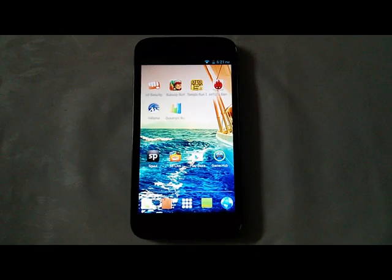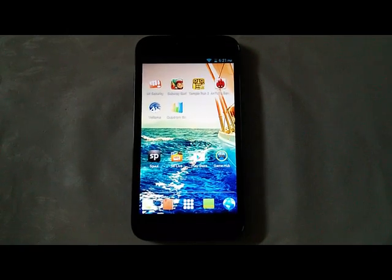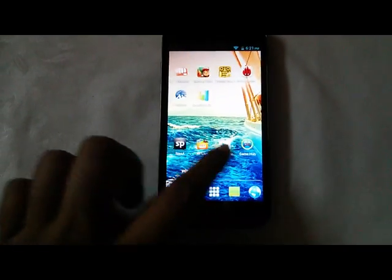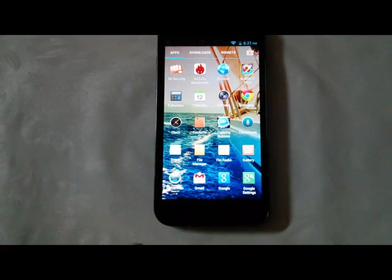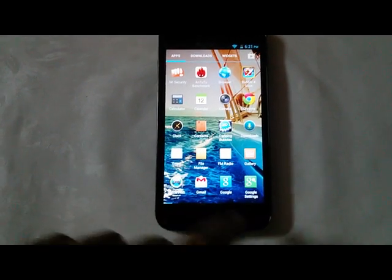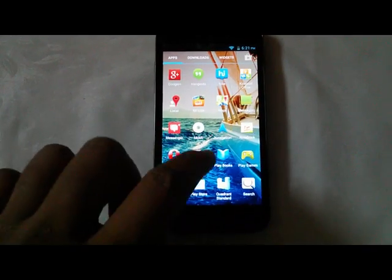The latest Micromax Canvas 2.2 supports FOTA (firmware over-the-air) update. Let's check out how you can check for the latest version of firmware availability on Micromax Canvas 2.2.